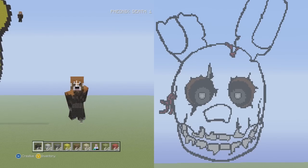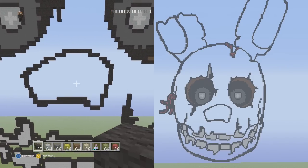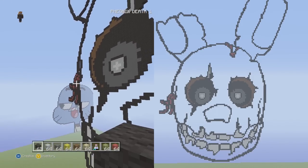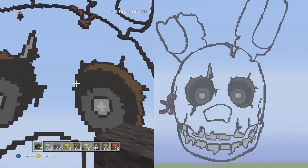Hey, what is up guys, Phoenix here, and welcome back to part 7 of my Springtrap pixel art tutorial. I actually thought it was going to be finished last time and it ended up not happening, so we're going to get started real quick and make sure everything is done this time around, because this will be the final part.